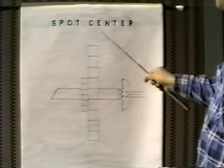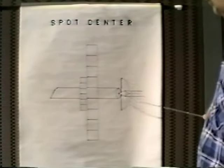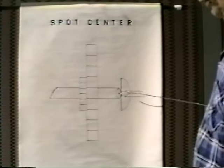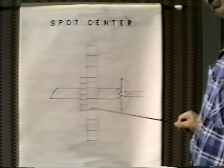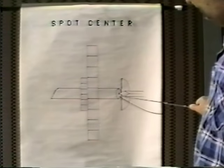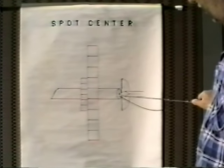Now we're ready to spot our center. The way I like you to do that is set up your T-rest on your lathe and with a carbide graver — nice and sharp, like all your tools should be. Your tools should always be sharp; you can't work with dull tools. Take a nice sharp graver and lay it as close as you can to the arbor.